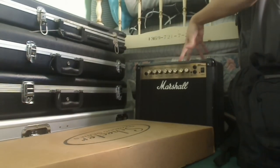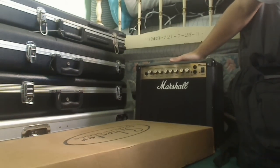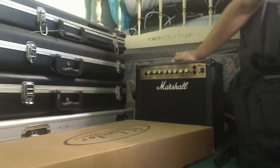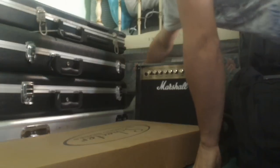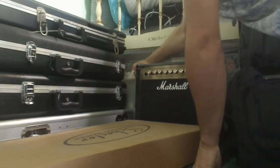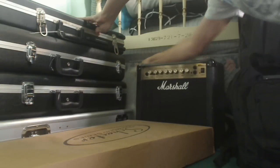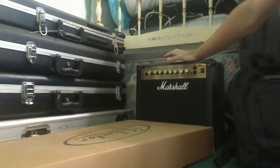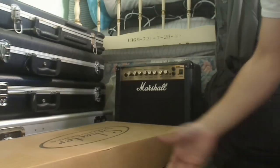Over here I've got my old amp that I used to use. This is a Marshall MG15DFX. I used this amp for like 5 years when I started learning to play — it's a very good little combo amp. And I've got a bag over here full of pedals and stuff I used to use. I'll probably take that out and show it when I cover the amp in another video.